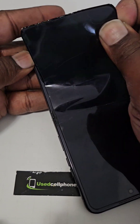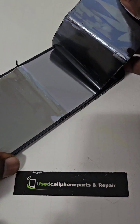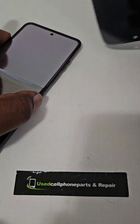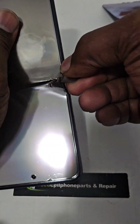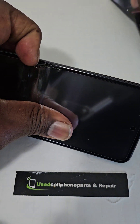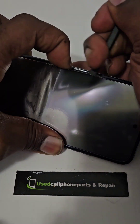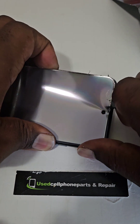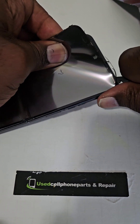So it looks like here it has another layer up under here. I honestly would have expected to discover more at this point. This part here is of metal and sturdier, so let's see what is possibly behind this piece here. It looks like this might be all to it — let's see.